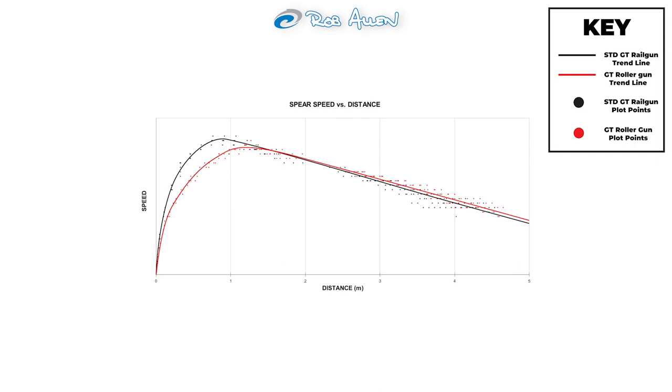Standard guns give far more penetration within about one spear length, whereas roller guns maintain velocity for far longer, making them more suitable for long shots. Ultimately it comes down to the preference of the diver and the conditions they're diving in. There's a lot of technical detail here — watch it a few times and you'll see it's very impressive data we're capturing. Both guns are almost at max power, but the roller has much better long-term performance, which verifies what we've always found in pull testing. Please feel free to comment — there's a lot more of this type of video coming in the future.